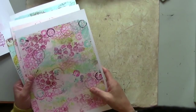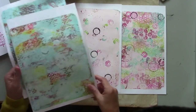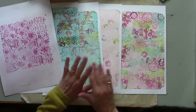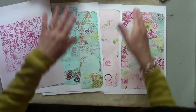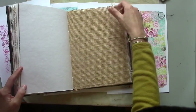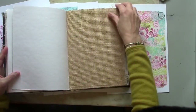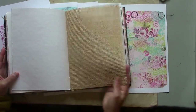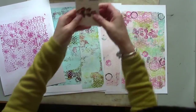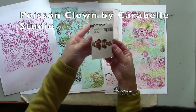Welcome back to part two. Here are my patterned prints that I made in part one. Now I'm going to piece these together to create a patchwork using this burlap page. Those of you who have the Dina Wakeley Media Journal will know it comes with these different pages. I'm going to create a patchwork with this little cute fish stamp, which is by Carabelle Studio.